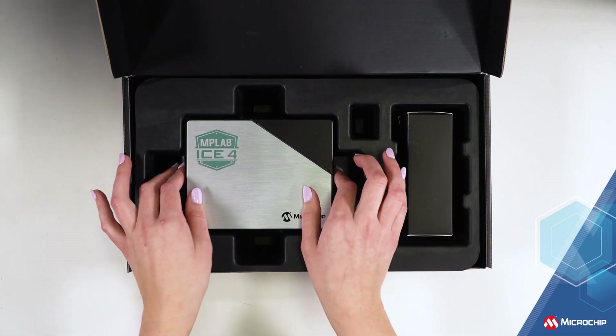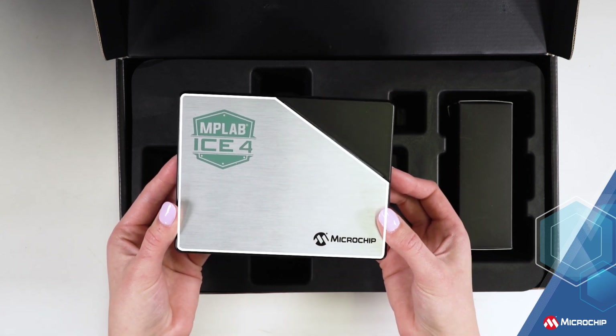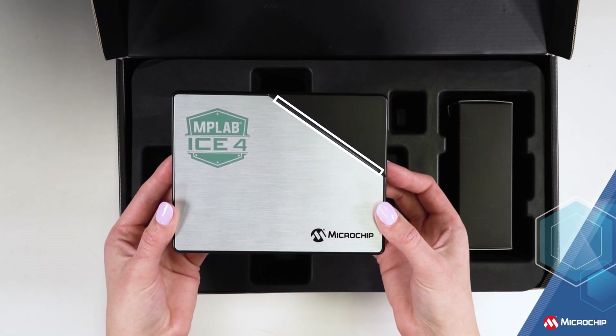Once inside, we find this sleek, elegant-looking MPLAB ICE 4 unit. The rectangular case is a beautiful brushed metal and smooth matte black surface, separated by the status light across the top.